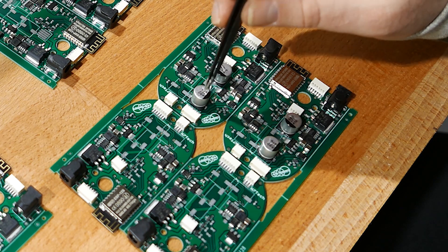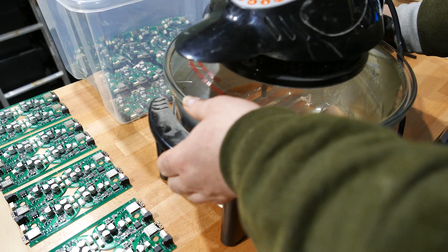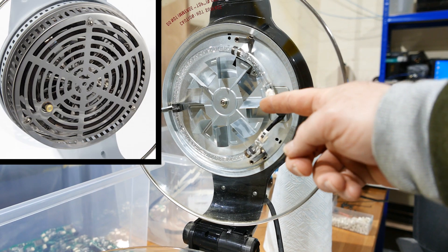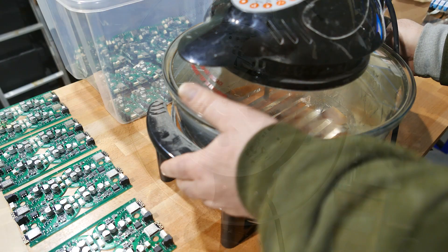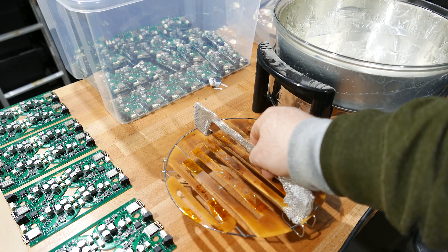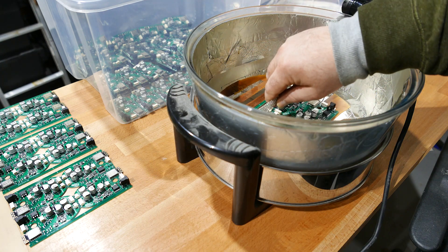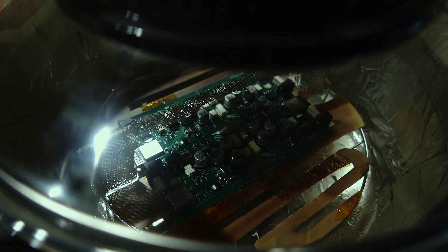Then, after board assembly and inspection, it's into the high-tech solder reflow oven. This is a 30lb halogen oven, with the metal lamp diffuser removed and lined with foil. There are hundreds, maybe thousands of YouTube videos on reflow ovens, reviewing affordable Chinese machines, or customised DIY toaster ovens, all with microcontrollers managing heat ramp profiles.